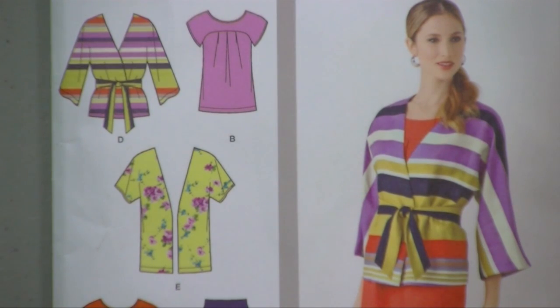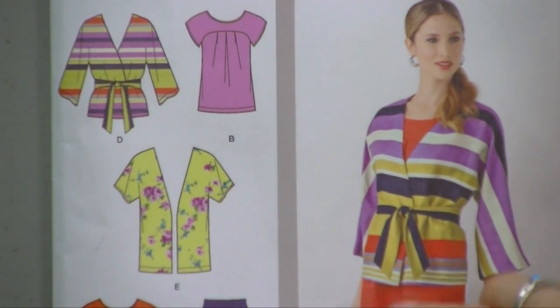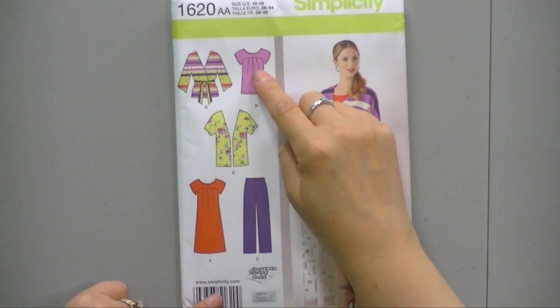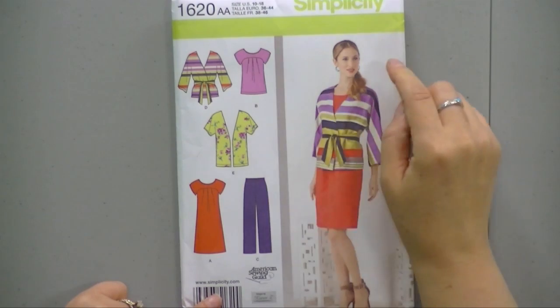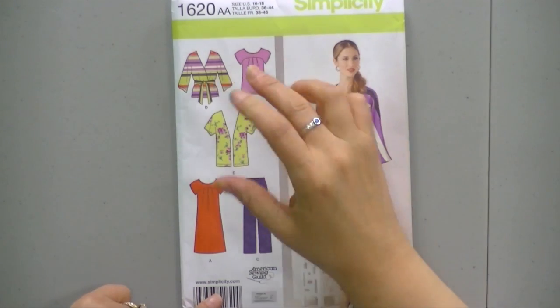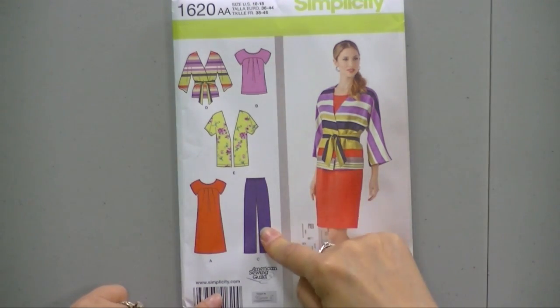On the front of the envelope it usually has a picture of the garment when it's been made, or at least one of the garments in the envelope. It will have drawings of the different things that are going to be in the envelope. This envelope includes patterns for all five of these items: a jacket pattern, a shirt pattern, a dress pattern which is actually the shirt pattern with a bit tacked on the end, a short jacket pattern, and a pair of trousers. These two are the same pattern, these two are the same pattern — this one's just longer, this one just has shorter sleeves.